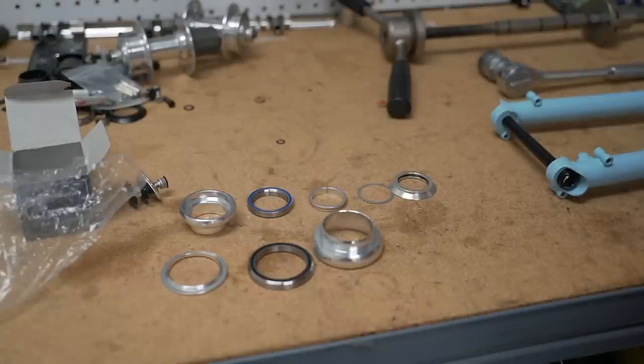Let's start with the bottom row. The bottom left has the split crown race, then you have the bearing, and then the lower cup. On the top row, you have the upper cup, the bearing, the split ring, a thin shim, and then the top cap — in that order. It's important that they go in that order, otherwise things will not turn properly.